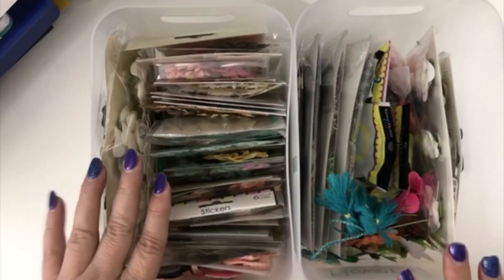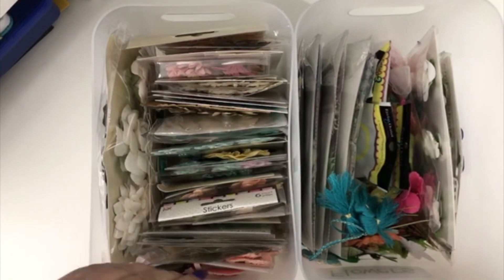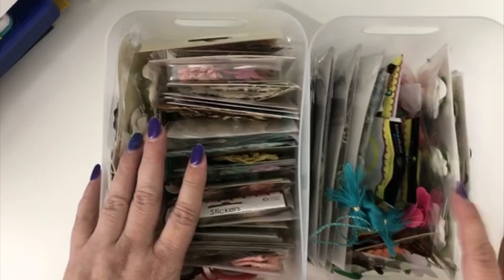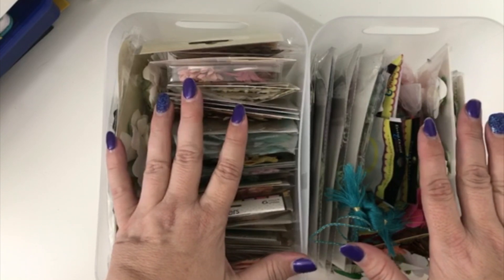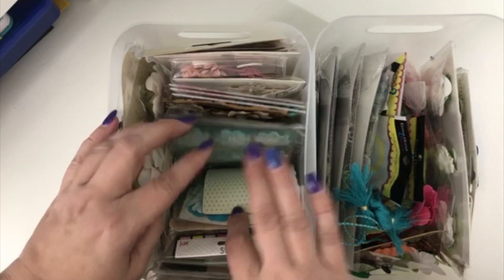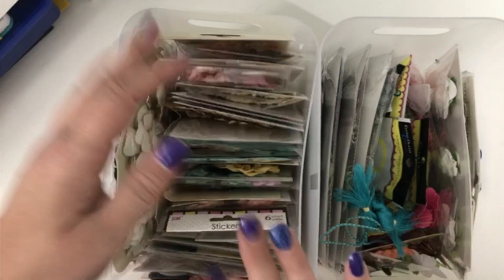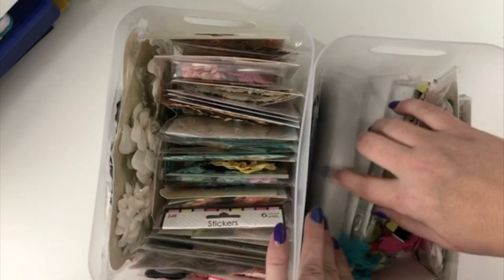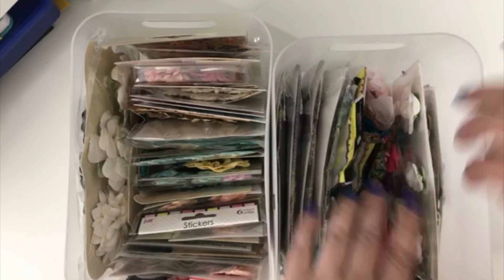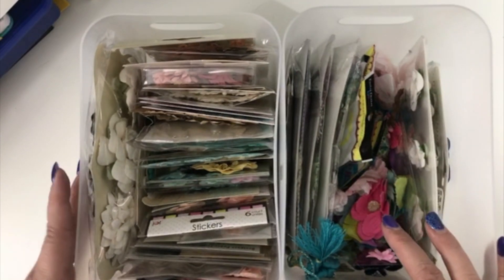So here are the flower containers — I bought these at Daiso and love them because as you saw, they fit pretty snug in that space, so they're nice and secure. I have all my flowers sitting upright in the packaging, and I can literally just flip through and look at what I want. This one has slightly bigger packaging, so I have it lengthwise, and then just a bunch of random flowers in here.